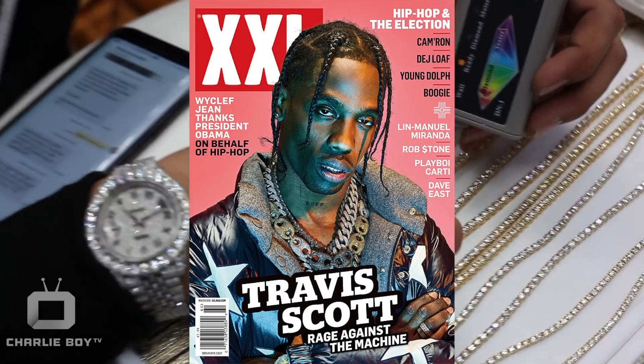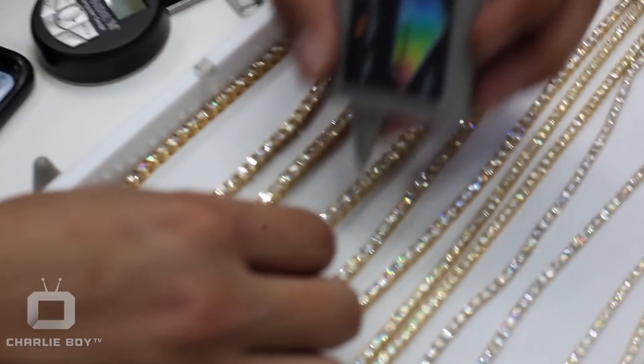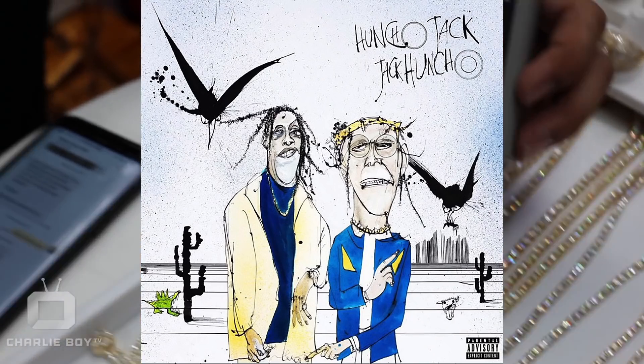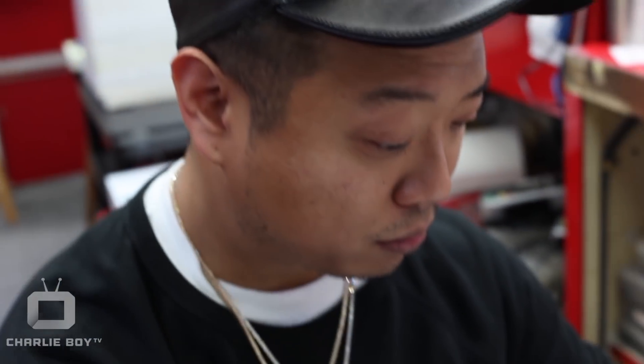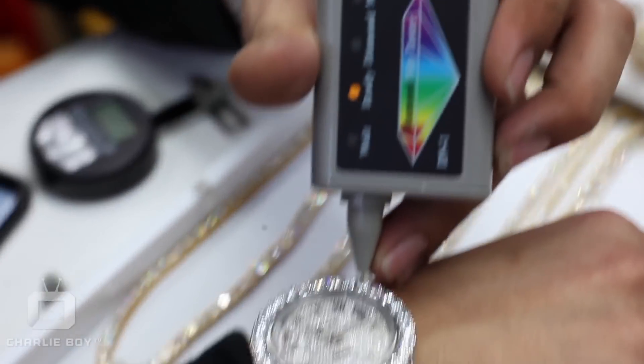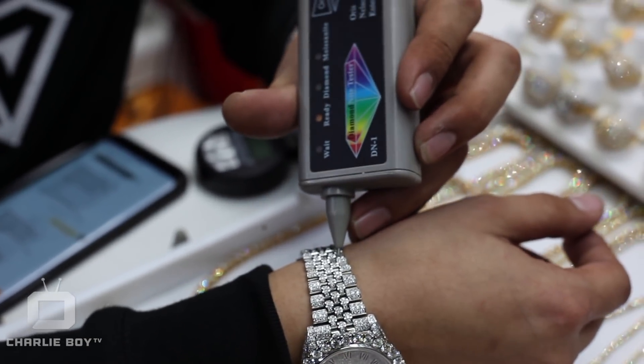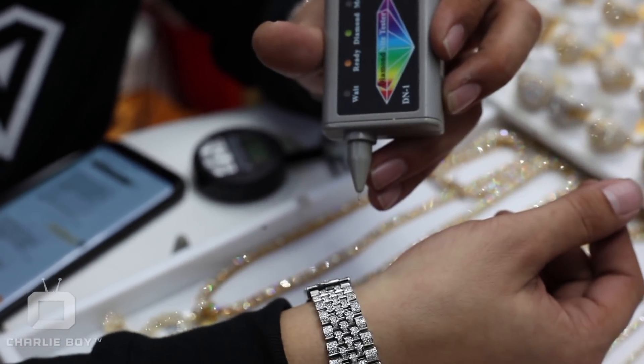I heard Travis Scott the other day talk about 40 pointers on the new Huncho Jack mixtape. I got 40 pointers, I got 50 pointers, I even got 60 pointers in the back — we're doing big things over here. Gucci, holla at me. Real diamonds — even on the watch, real diamonds. On the bezel, on the band, on the Patek. Anywhere you want to test.